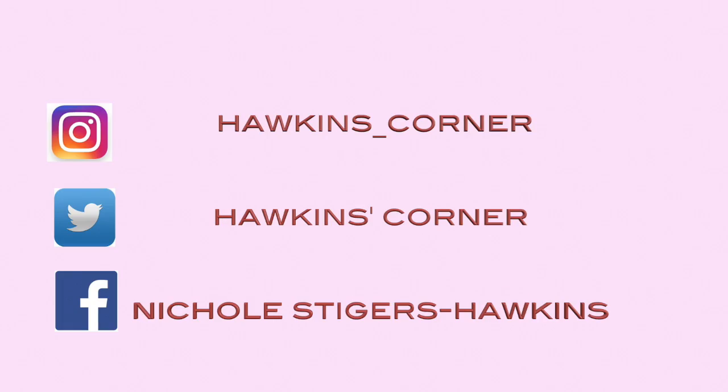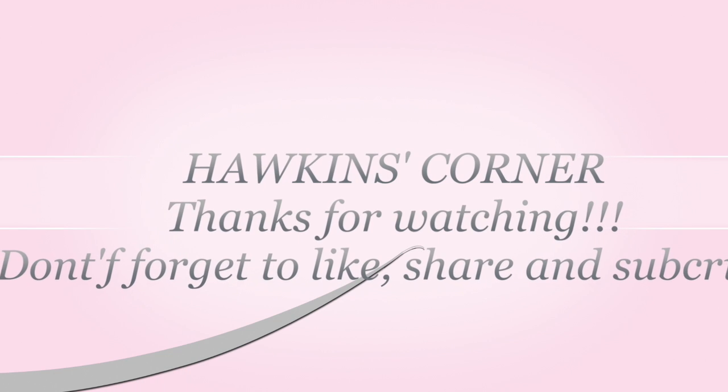So if you're interested, check out the link. Thanks so much for watching. Don't forget to subscribe to my social media, and I'll see you guys next time on Hawkins Corner.